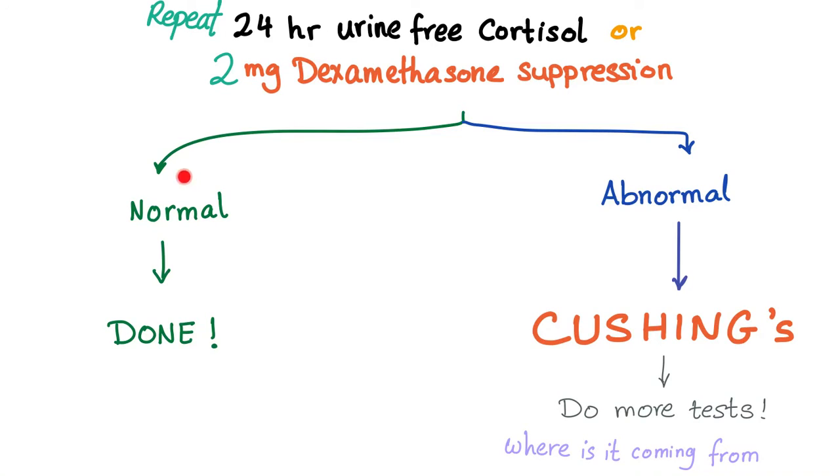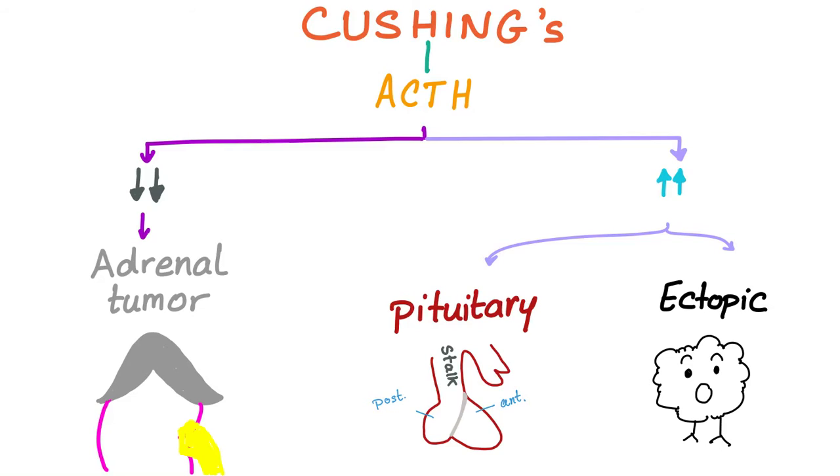Normal — done, it was a false positive. Abnormal — it was a true positive; now she has Cushing's. We need more tests. Cushing's is confirmed — let's get the ACTH level in the blood. Low means adrenal; high means pituitary, or the evil ectopic.